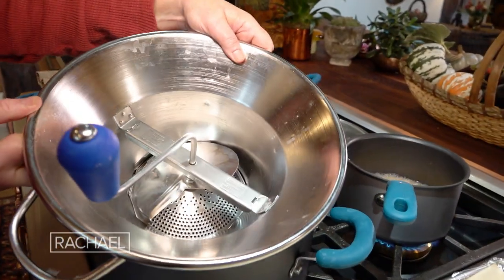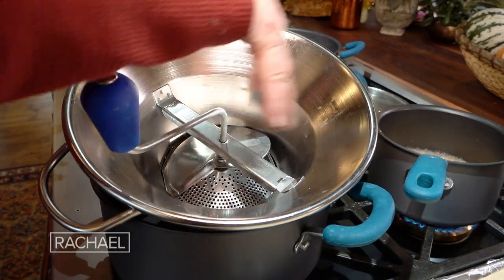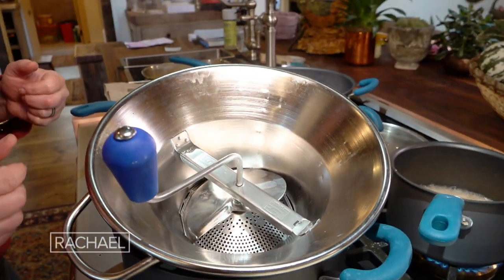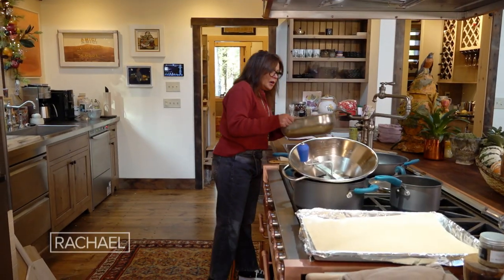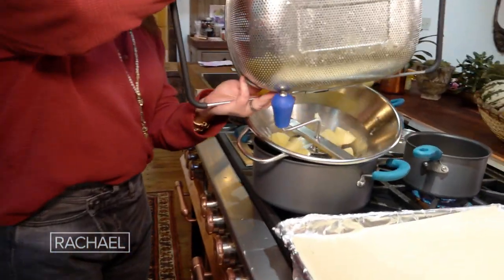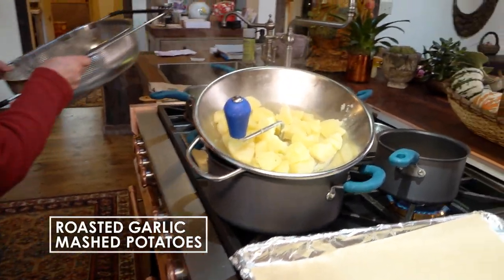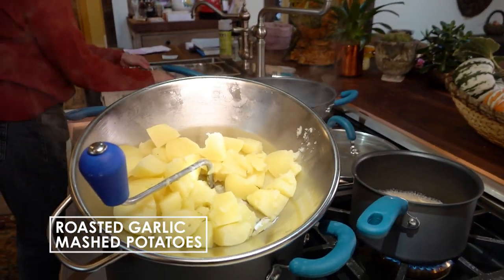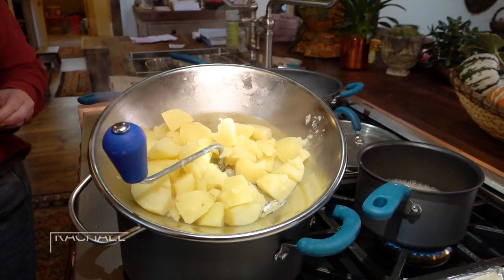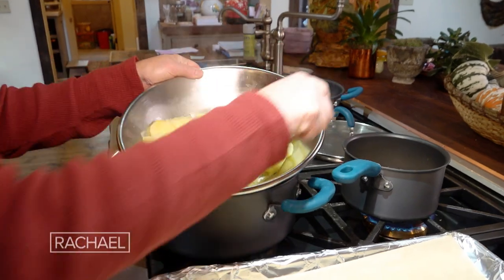This adorable thing is a food mill, and this is how we get those fluffy mashed potatoes. We're going to take our potatoes and put them into the hopper. I do a medium Yukon Gold potato per person per portion, or half a large russet potato — same deal, per person, per portion.